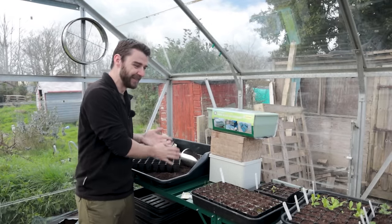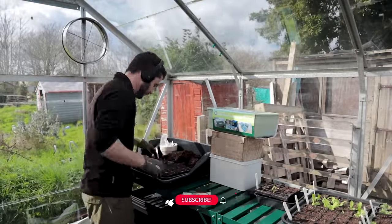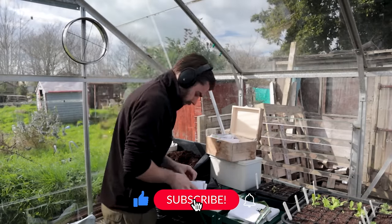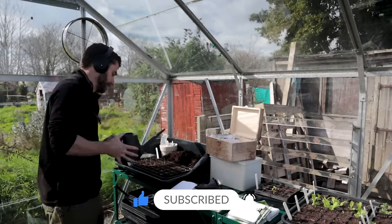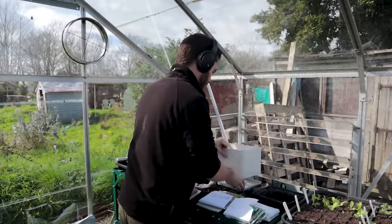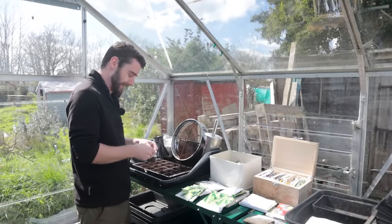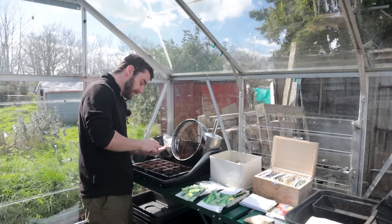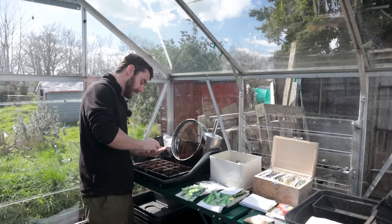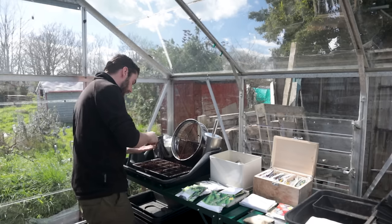What a wonderful day, folks. The sun has stayed out the entire time, we've had blue skies. It's half 12 now - I've been at this for a good few hours. I'm very excited to pick up the camera and show you around all the seed trays that I've sown.